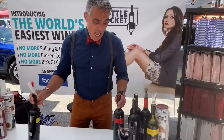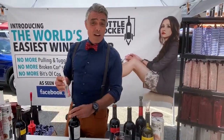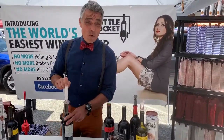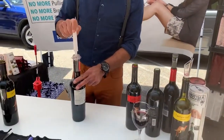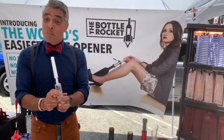If anybody you know struggles with wine — pulling and tugging — or suffers from lazy-itis, this is brilliant. All we're doing is putting air under the cork, creating pressure, and the cork lifts itself out. That simple.